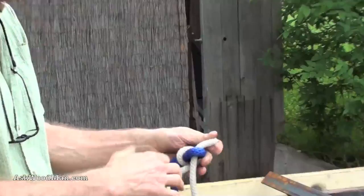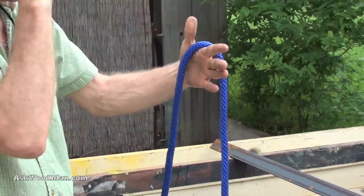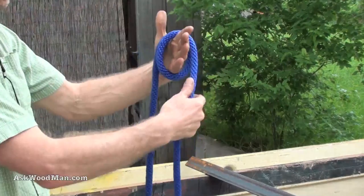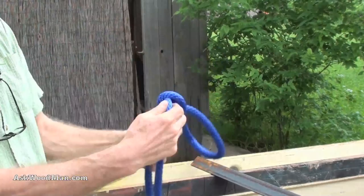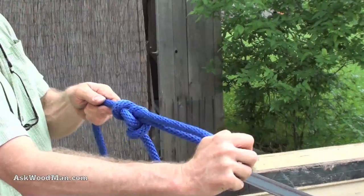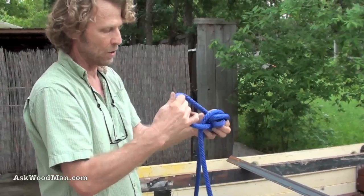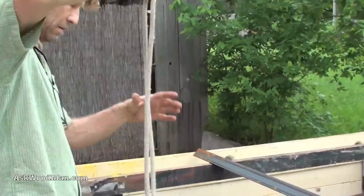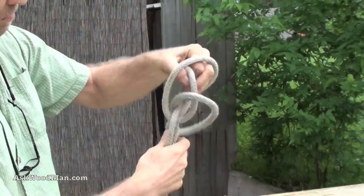The alpine butterfly is what you tie in the middle of a rope. You have the rope draped over the top of your hand, pass it over once, cross the ropes, and pull that piece down — and there's your knot. It's a loop you can tie in the middle of a rope that you can pull in either direction; the knot won't collapse, won't become a noose, won't cinch up on you. Let me also do it in the thinner rope: drape the rope over your hand one time, cross the ropes — there's your alpine butterfly shortcut.